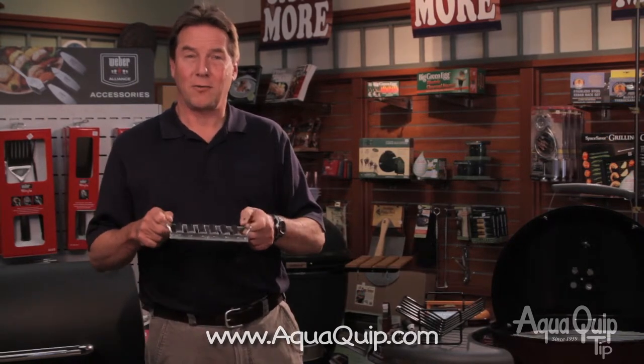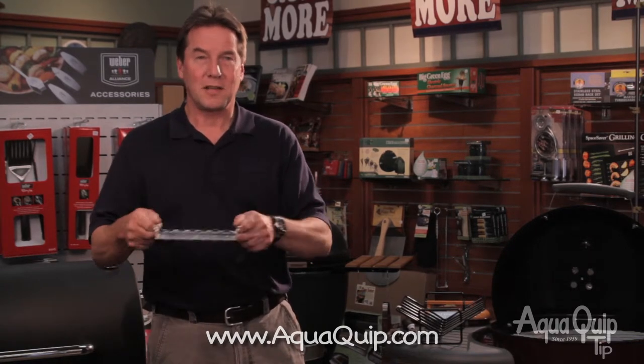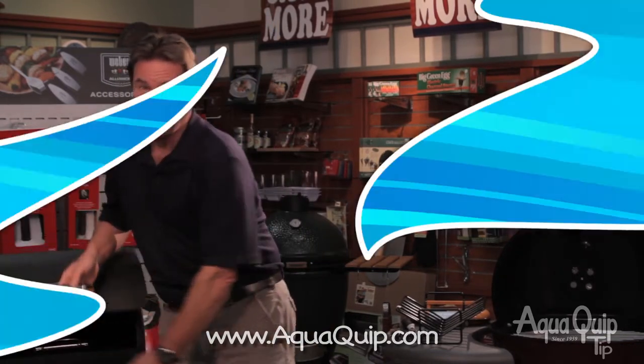The first one is going to be the hot dog roller. We've all taken a pair of tongs and tried to turn dog after dog after dog. With these, you simply set the hot dog in it, set it on the grill, and roll it back and forth. These rollers turn the hot dog for you — very easy, and you get a nice, even cook on that hot dog.